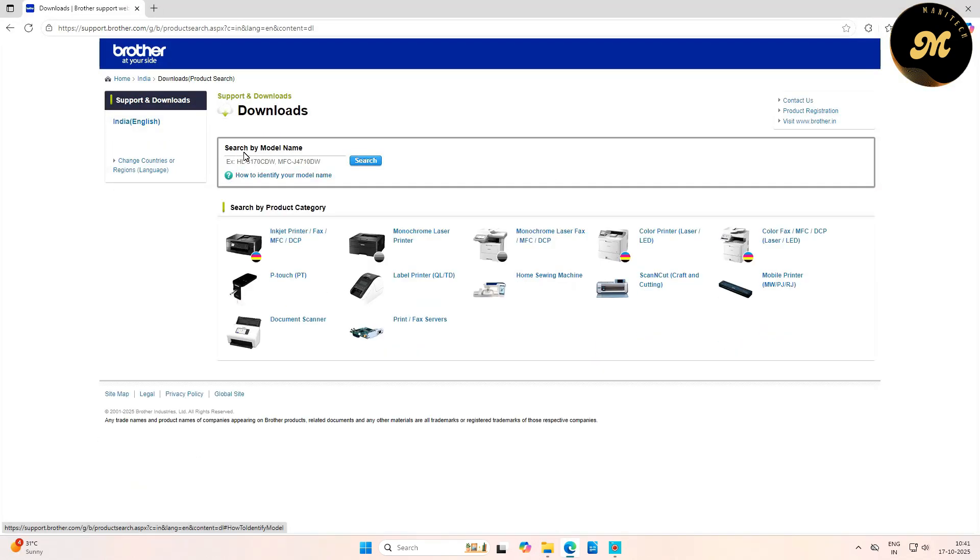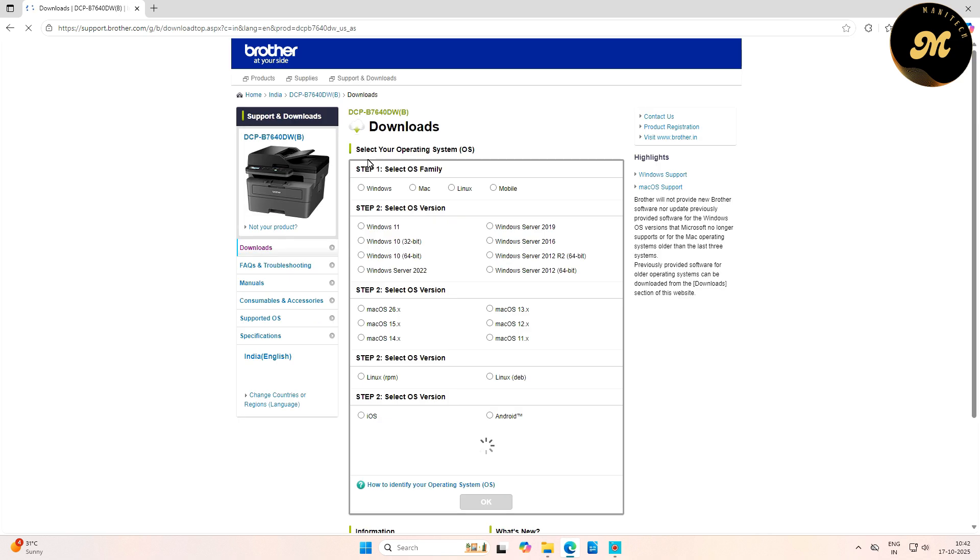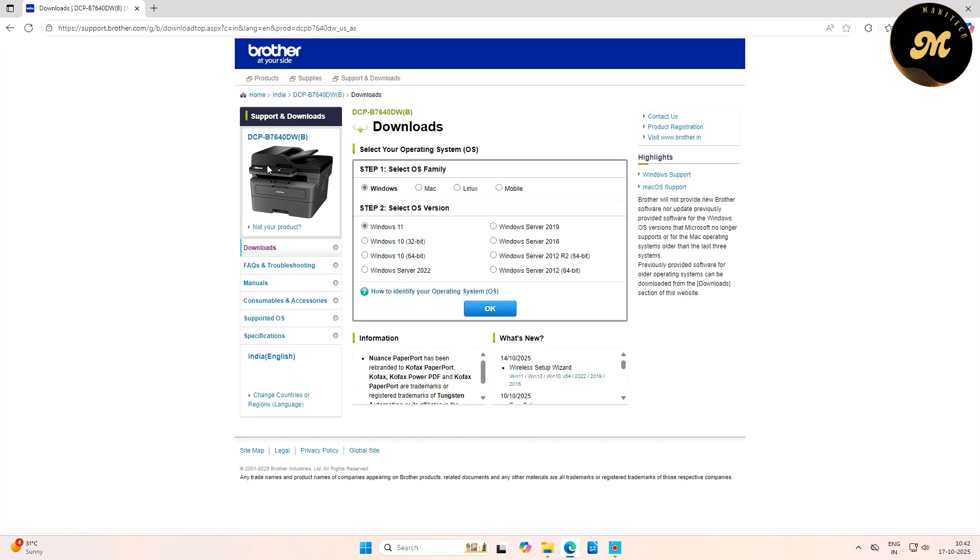On the next screen, you will find a search-by-model-name box. Enter your printer and scanner model number in the search box and click the Search button. You will then see the image of your printer and scanner.